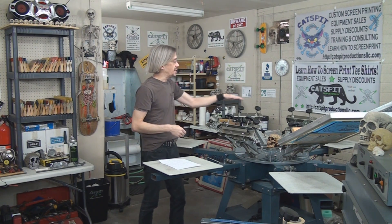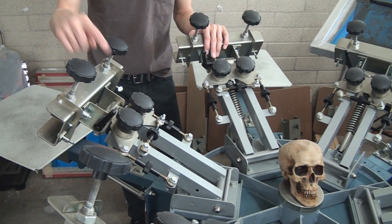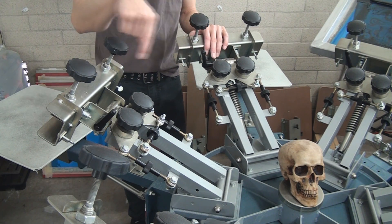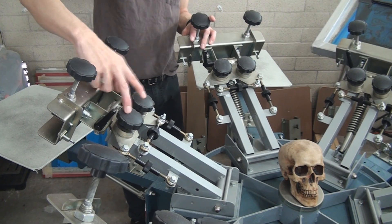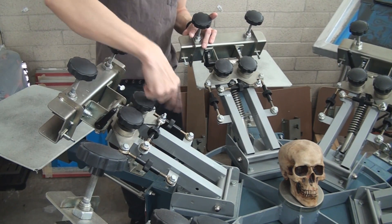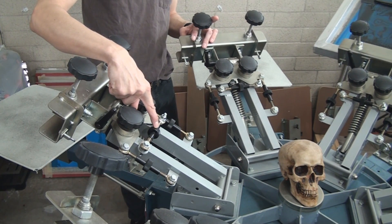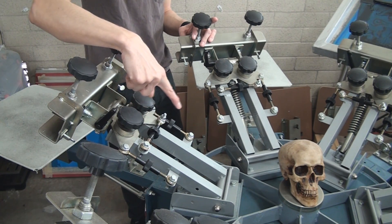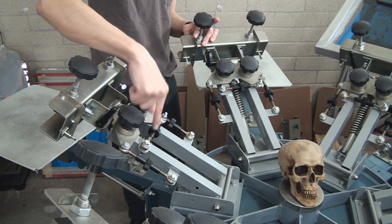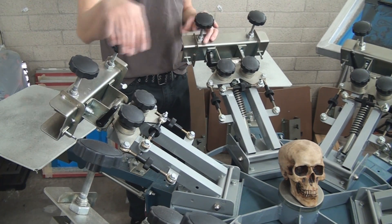Now you're going to check your press and go around to each head to make sure that the micro registration is zeroed out. Go to each print head — every print head on the press — and zero out your micro registration. Make sure that each movement function is centered so that you have equal amounts of movement for your micro reg, whether it's left to right or angling back and forth on each side. Each of these three knobs should be centered on all of the heads.